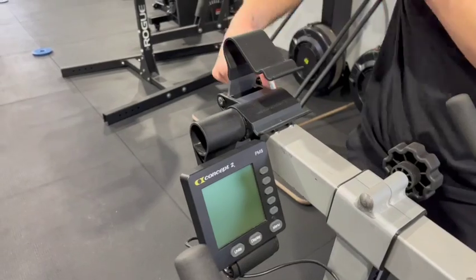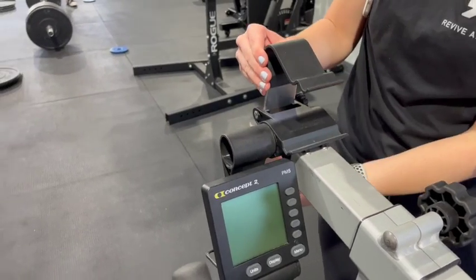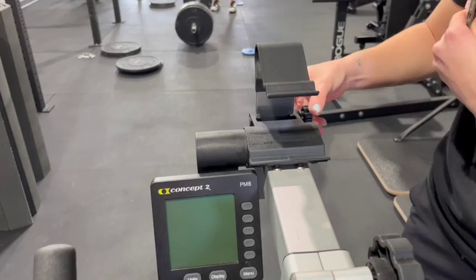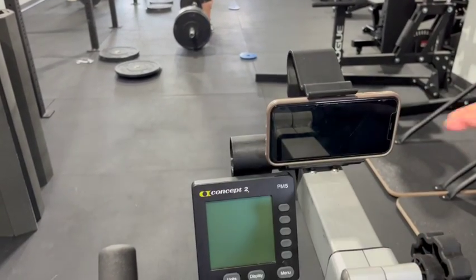The Bike Erg also has a little cell phone holder that you can unscrew on the side and slide up and down, and put your phone in if you're wanting to watch a movie or video while exercising. See you soon.